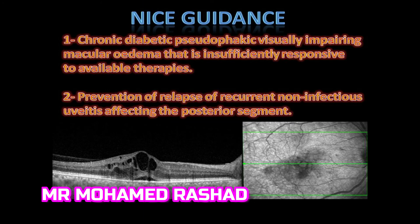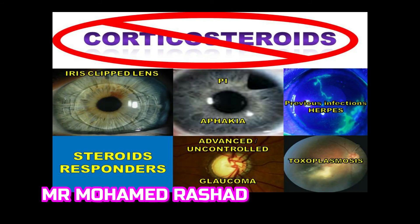The NICE guidelines — the National Institute of Clinical Excellence in the UK — recommend this implant in chronic diabetic pseudophakic visually impairing macular edema that is insufficiently responsive to other available therapies, and in cases of relapsing recurrent non-infectious uveitis in the posterior segment. Contraindications include aphakia with iris-clipped lens or peripheral iridectomy, previous herpes infection, steroid responders, uncontrolled advanced glaucoma, and any active infections such as toxoplasmosis in the posterior segment.